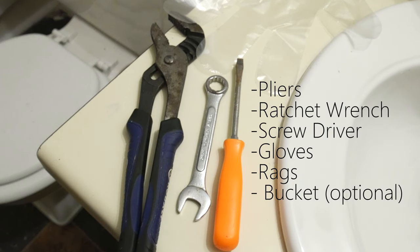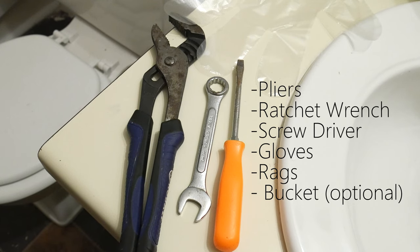Pliers, ratchet wrench, screwdriver, some gloves, rags, and maybe a bucket.